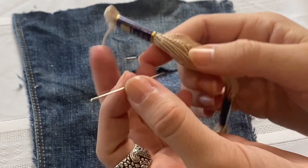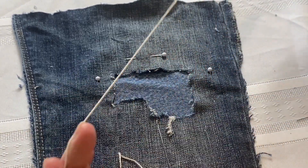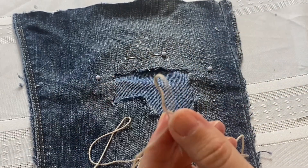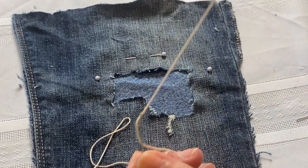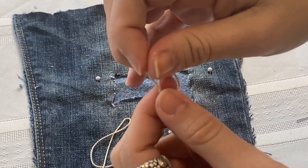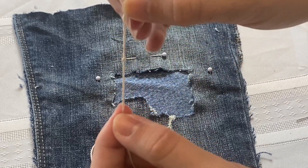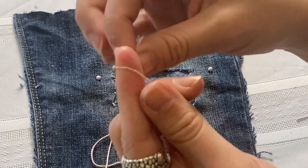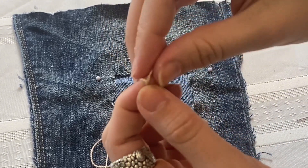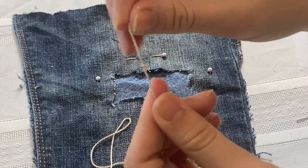Select your needle and thread, thread it through the head of the needle, and pull a decent amount — it doesn't matter if you run out of thread. I'll show you how to reattach it if you need to change your thread. Next, you're going to double knot one end of the thread by wrapping it around your finger, creating a loop, tucking the short end through the loop and pulling tight. Repeat that process and line up the second knot on top of the first knot to stabilize your thread when you start stitching.